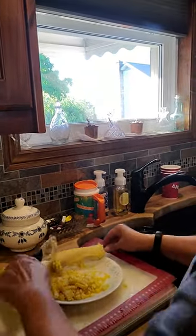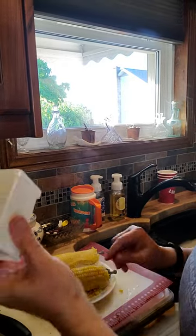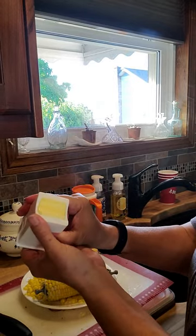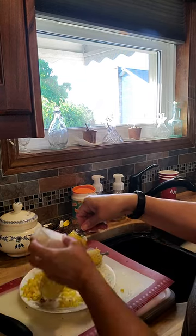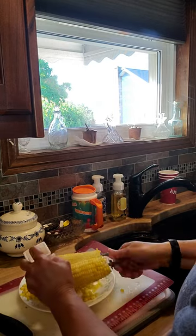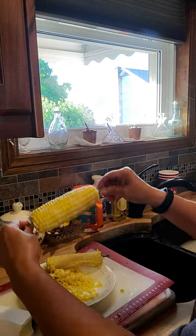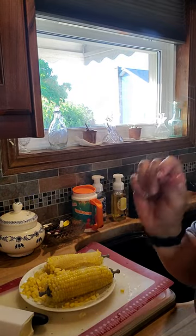Now the corn butterer — let me show you how that works. Move this over a bit, pop the lid off. A little push and I can just turn, and the holder works great for that — turn and butter my corn just like that. Slather it in butter. It does look really good actually — perfectly cooked.